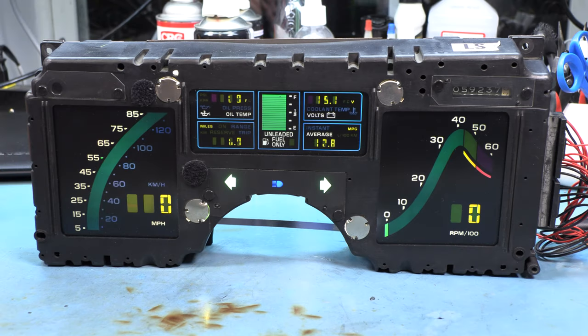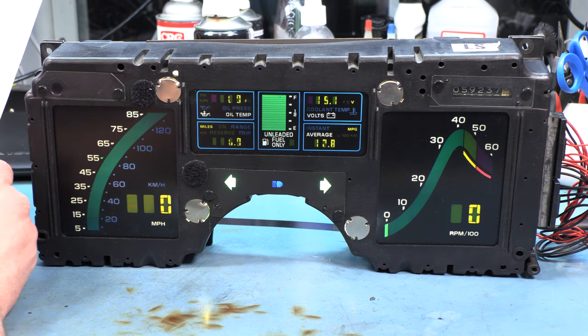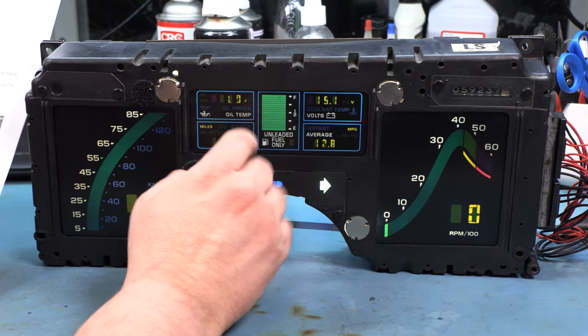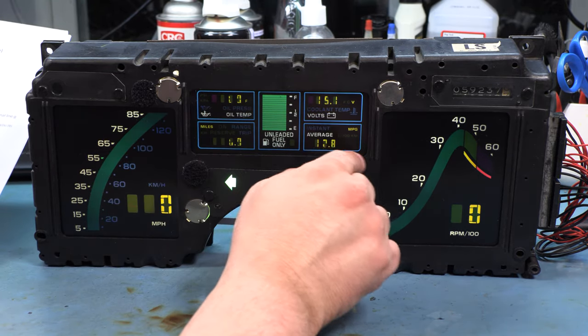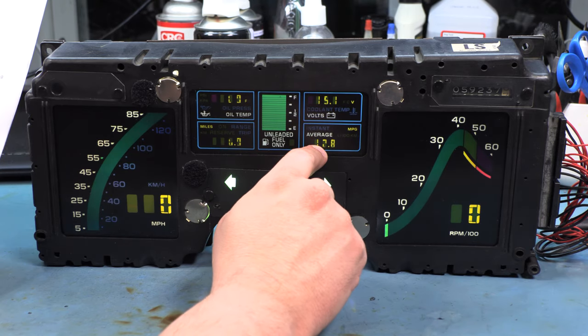Hello and welcome back to Batty Corvette Repair. My name is Brian Thompson. Today we're going to be troubleshooting this 1984 instrument panel. The LCDs have segments that are missing, and sure enough when we plug it into our test harness we see some missing segments in the center panel.